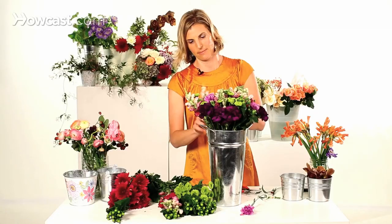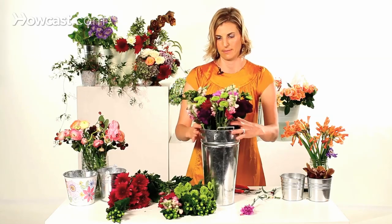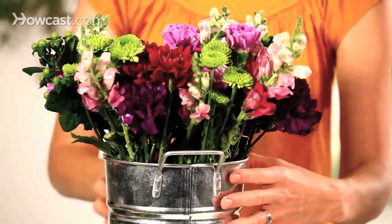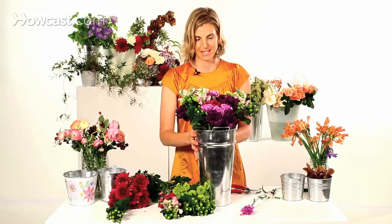Get a nice shape going, pull them up if you need to. And that is how you arrange flowers from the bodega.